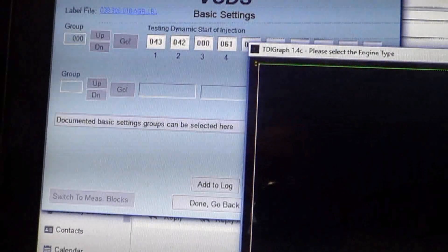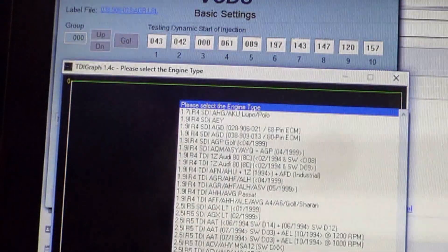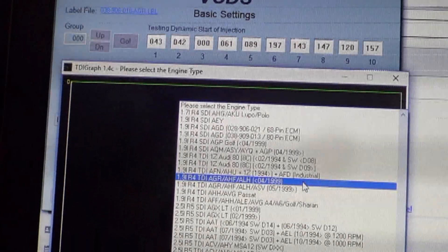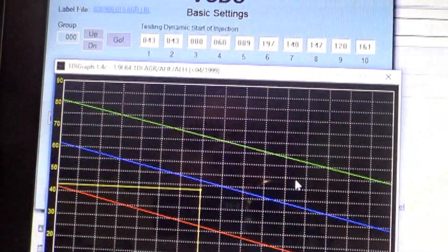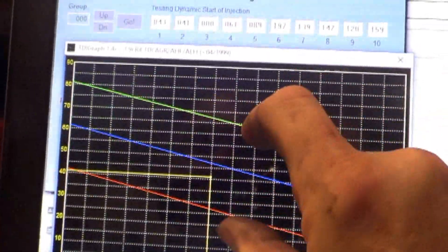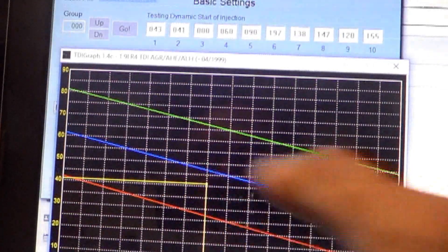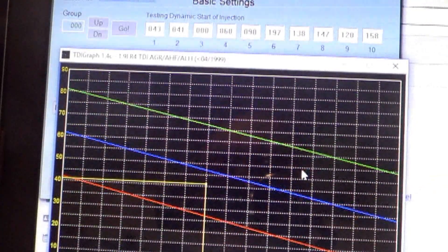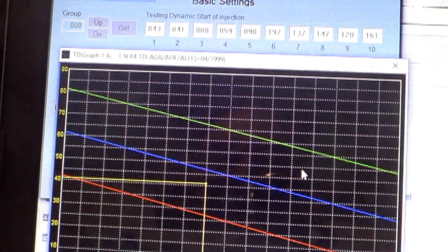You have to select the correct application - this is a real early one, so it's before 4 of '99. The timing should be between those two lines, close to the blue line. For a customer's car, we get it as close to the blue line as possible unless they have a preference. That timing is good.